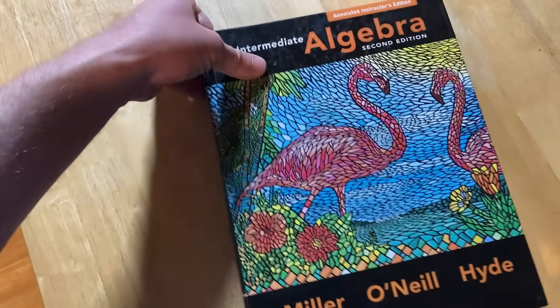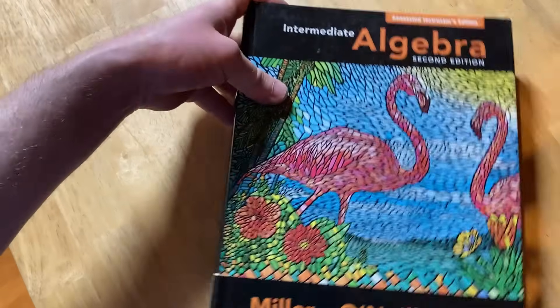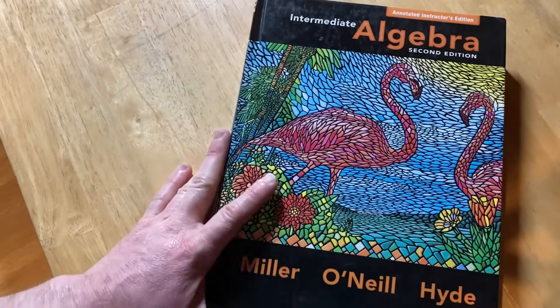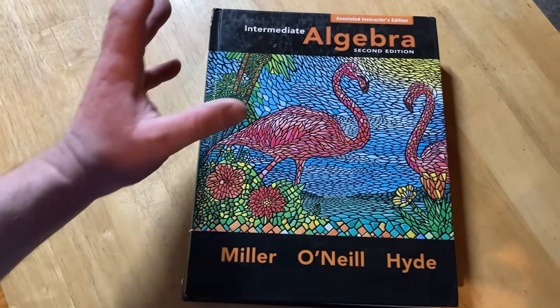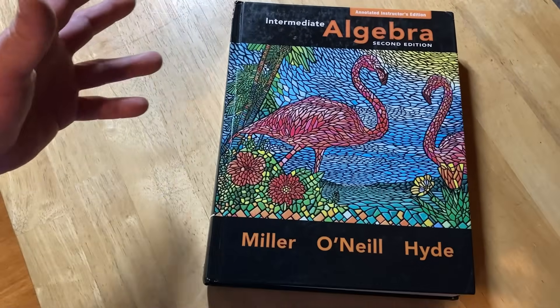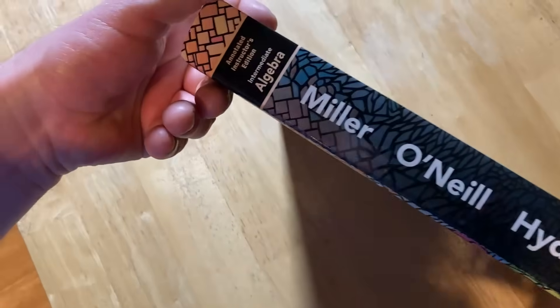This book is special to me because this is the book that I used to learn math. This is what started everything for me. I went to college and I didn't know anything. I wanted to get my PhD in computer science — I loved computers, I loved programming — and I took this class because I was forced to take it.